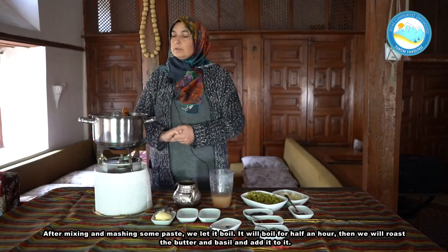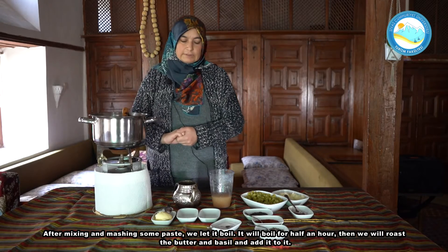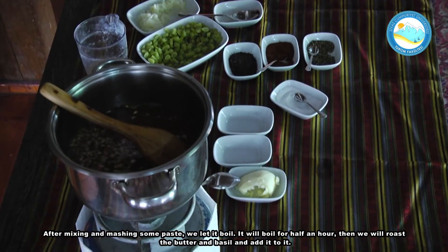Yarım saat kaynayacak. Sonra üzerine tereyağı ve reyhanını yağını yakarak ilave edeceğiz.